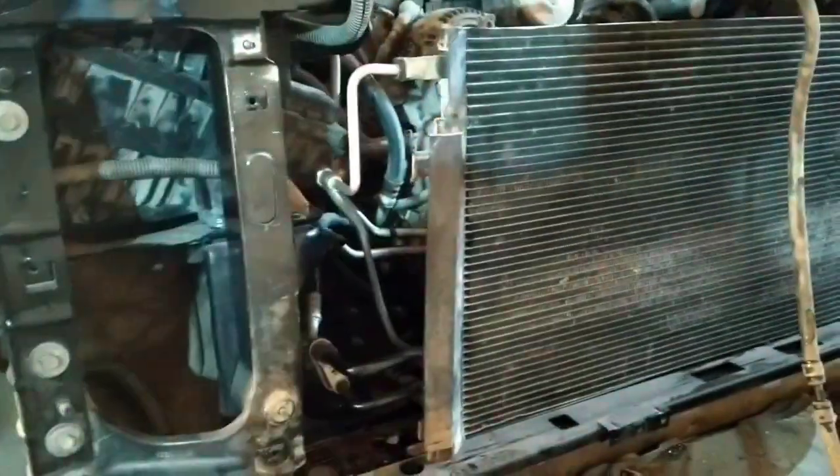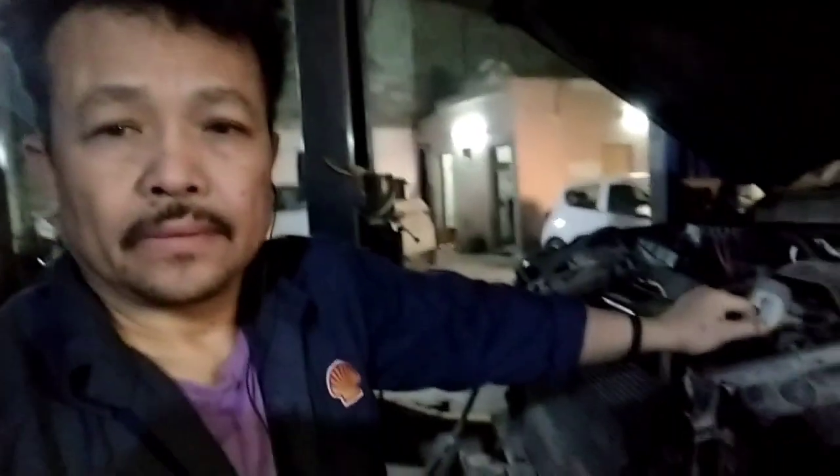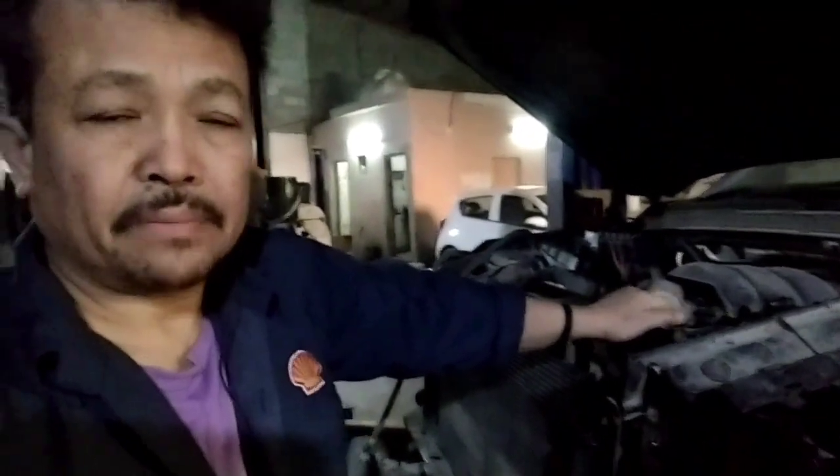Yung radiator tsaka engine oil cooler, magkasama yan, so palitan na yan — radiator. Waiting tayo ng parts, pagkating naman yan, mandarilay kapit yan. Yun lang problema — yung halo ng engine oil at saka engine coolant. Mostly nangyayari talaga yan pagka merong engine oil cooler.